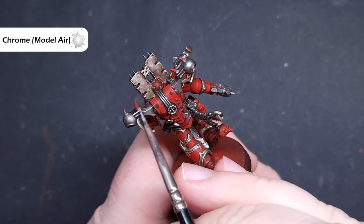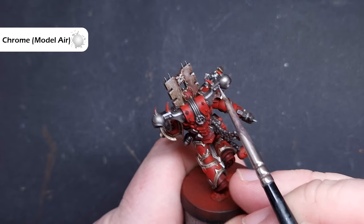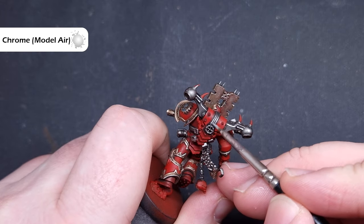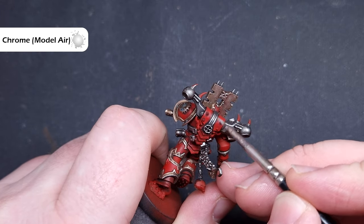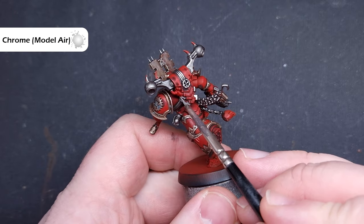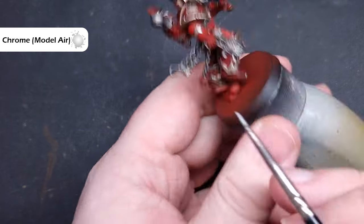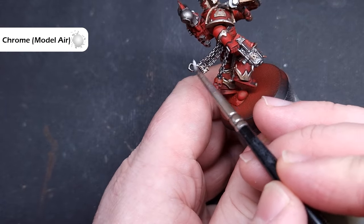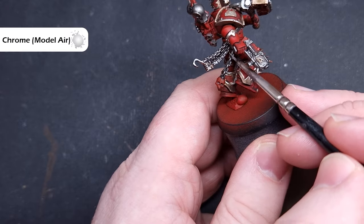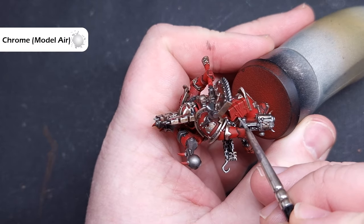We'll highlight all of the silver using Chrome from Vallejo Model Air, but any bright silver will do such as Stormhost Silver. Very similar to what we did with Canoptek Alloy — make sure you've got a good point on your brush but not much paint. Where we can, catch those raised edges along the shape of the model. For things like the chains, wipe most of the paint off your brush and just pull it along, leaving the leftover chrome to highlight in a sort of semi-dry brushing technique.